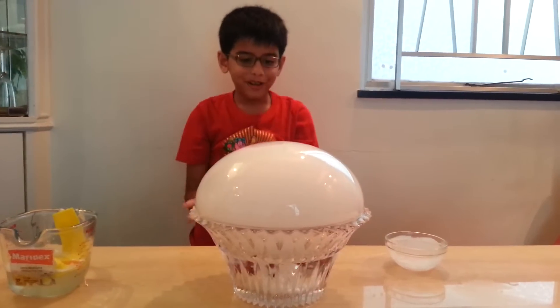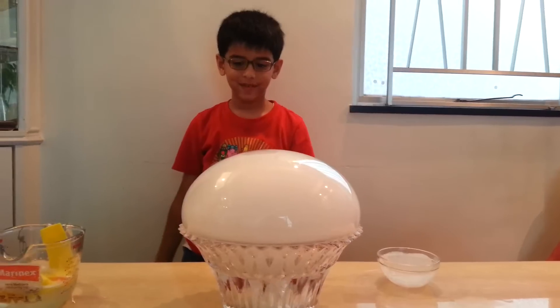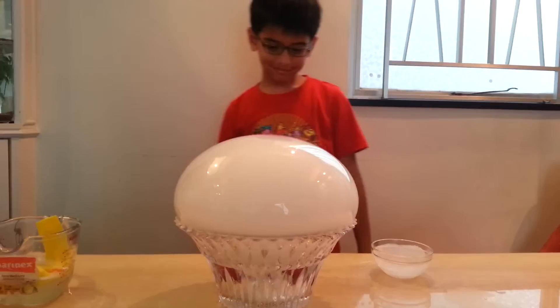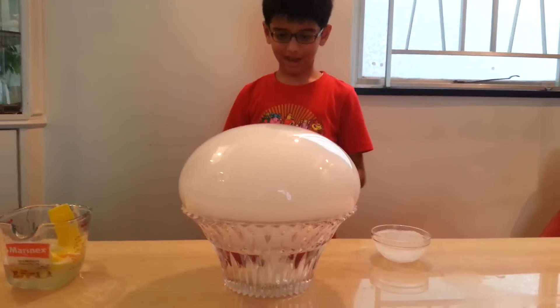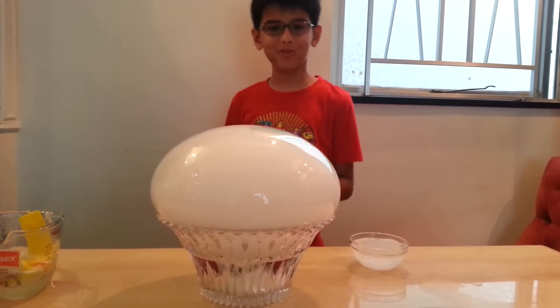It's getting bigger and bigger into a wizard-like rich bowl shape. It's getting bigger — now it looks basically like a rugby ball or something.